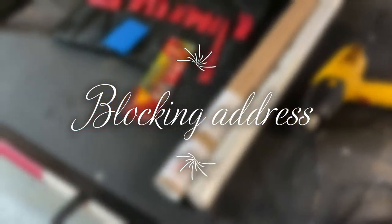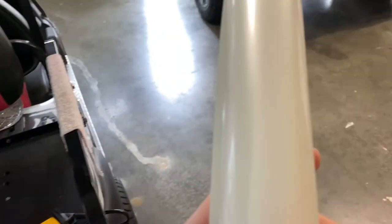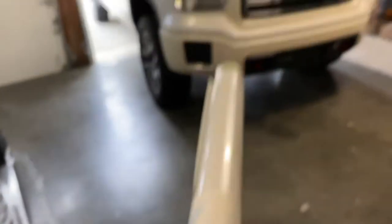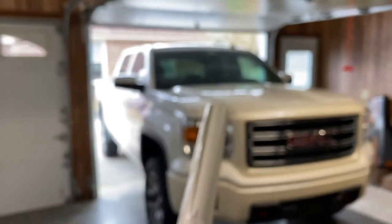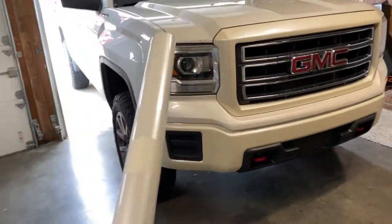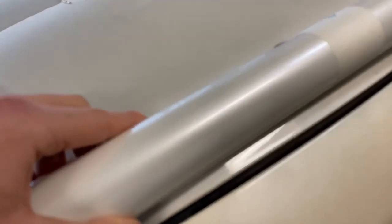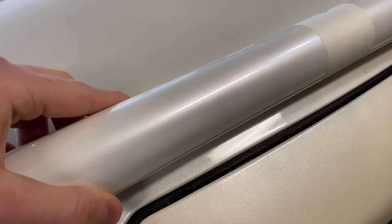I'm going to show you the equipment here. So you've got the wrap itself — you can kind of see it has like a little bit of a pearlescent color, a little bit of sparkle to it. So it kind of matches the truck paint. It's not exactly to spec, but it's pretty close.